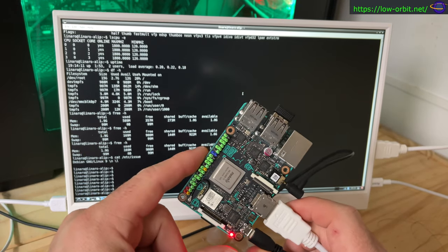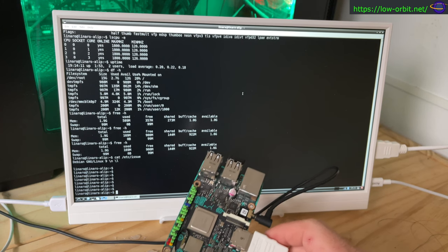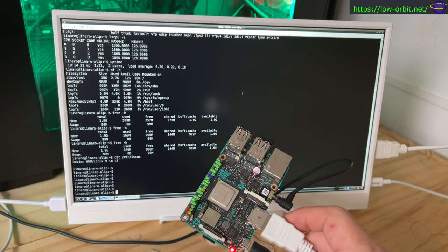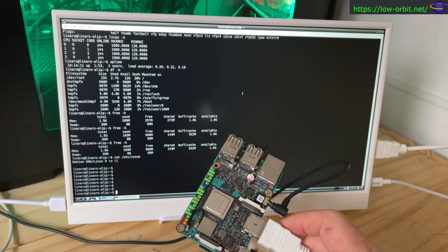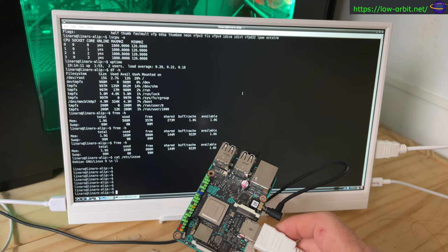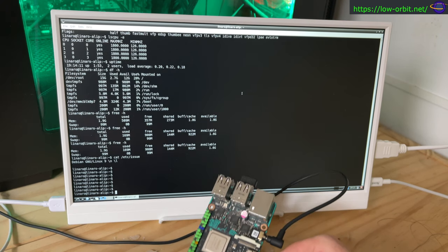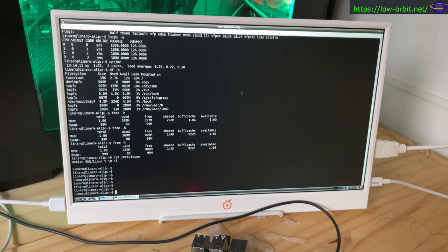There are a lot of alternatives — Orange Pis, Banana Pis, and all sorts of other stuff, and we're going to cover all of that. We're still covering lots of Raspberry Pi content too. If you're interested, hit the subscribe button and the bell icon so YouTube notifies you. If you know something I don't, leave a comment below — questions, comments, criticisms, whatever. Thanks for watching and we'll see you on the next video.